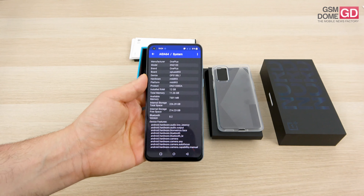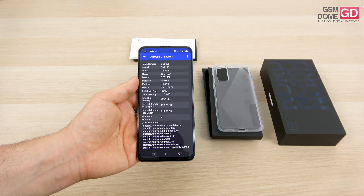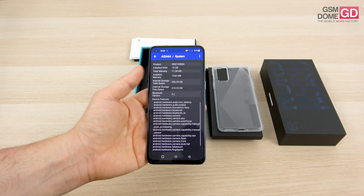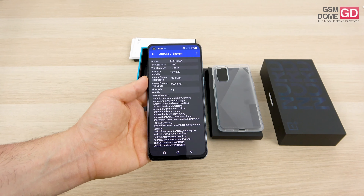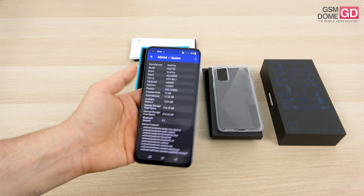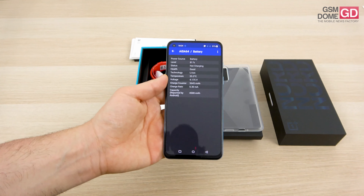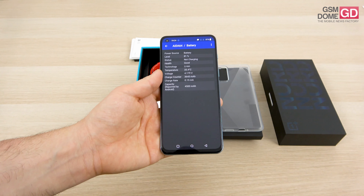This OnePlus Nord 2 will be available in several versions with 6, 8, or 12 gigs of RAM — LPDDR4X. We have the one with 12 gigs of RAM, and storage is either 128 or 256GB, UFS 3.1 — and there's no microSD. The battery is a 4500mAh unit with 65W charging.